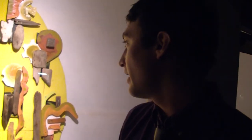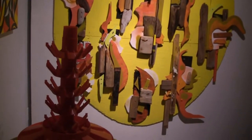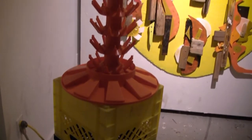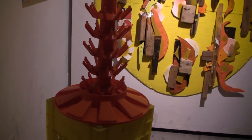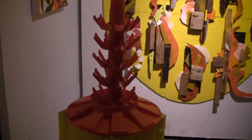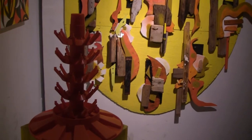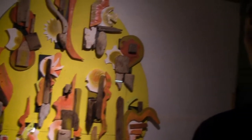I also incorporated found objects like milk crates and a bottle rack, because they're really interesting abstract forms that are just a byproduct of manufacturing. Eventually the pieces will be put up on the street and spread around, and hopefully you'll see them around town sometime.